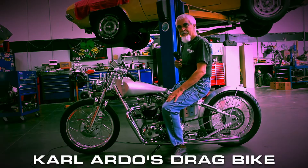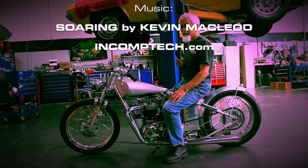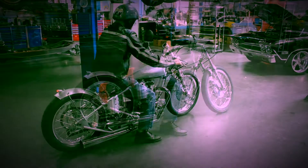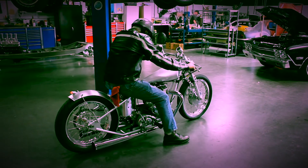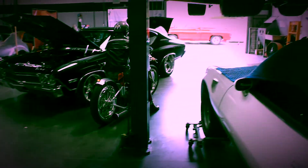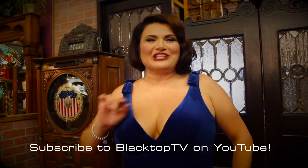Thank you Blacktop Magazine for wanting to feature my bike in your publication. It's really good to know you and your efforts and what you do, and I'm flattered. I'm Cristina Martini and you're watching Blacktop TV.